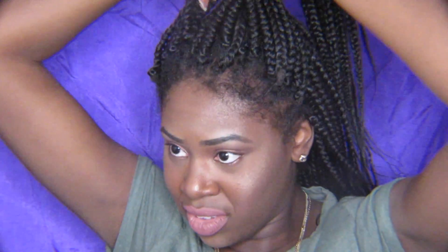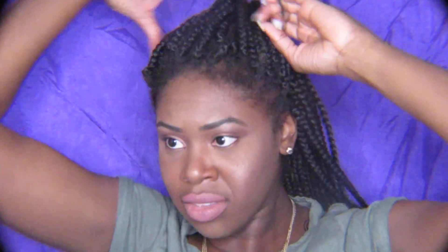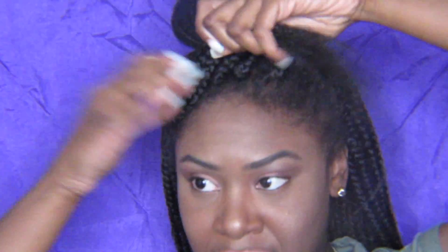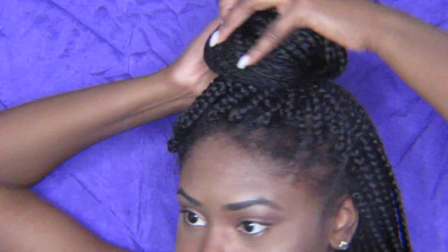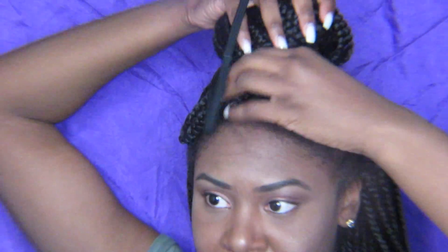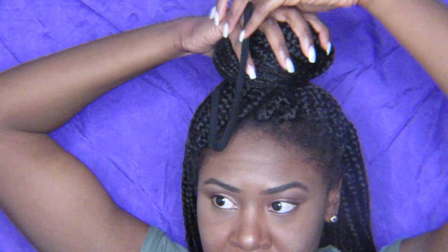This last hairstyle is similar to the one before, except this time I'm taking the full front section and putting it together in a ponytail. I take one of the scrunchies and wrap it around this section just once. Then I take the remaining hair and twist it around the scrunchie, keep twisting until there's no more hair left, and tuck the ends in. This time I take one of the headbands and wrap it around the bun twice to secure it in place.